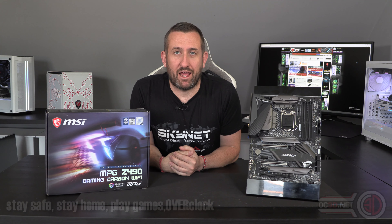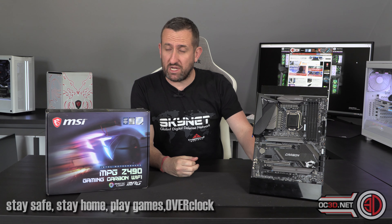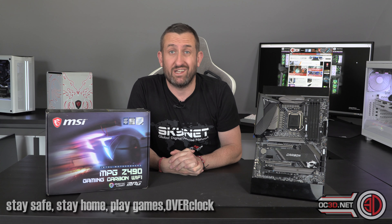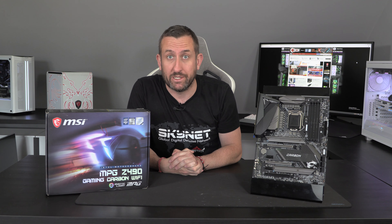Hello everyone, it's Tiny Tom Logan back with another video for you. So yes, I know it's another preview, but a preview is better than nothing at all. Today we're going to be taking a look at the MPG Z490 Gaming Carbon Wi-Fi from MSI, or as I call it, the MSI Z490 Carbon.